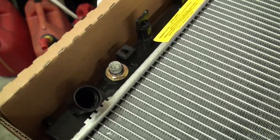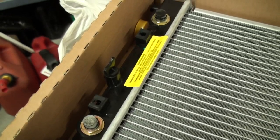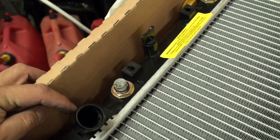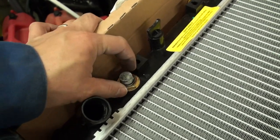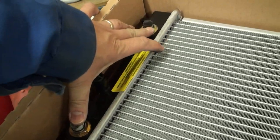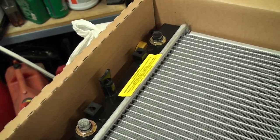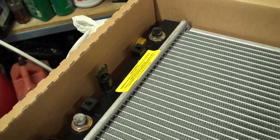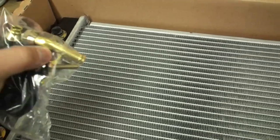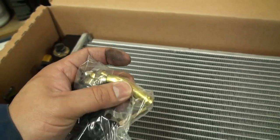All 6th generation Honda Civics basically have the same radiator replacement procedure, but one thing to mention: if you have an automatic version, there is a transmission cooler inlet and outlet on the radiator. Your replacement rad would have lines attached to these two points, with funky spigot pieces where the transmission hose attaches.